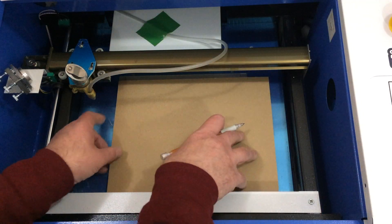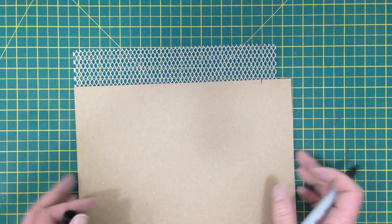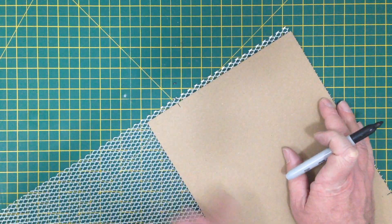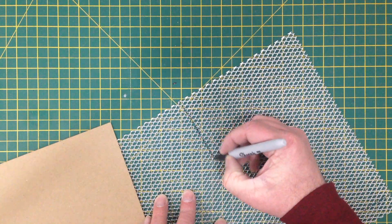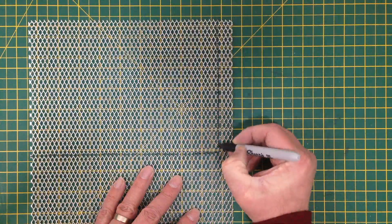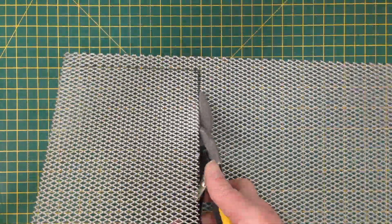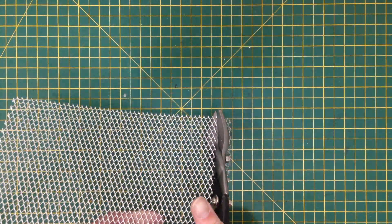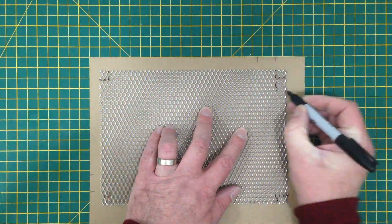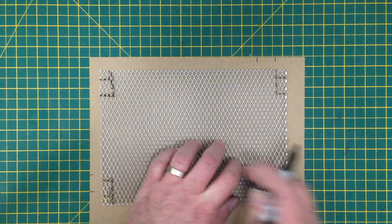To make the grill itself, I traced the outside dimensions of the frame on the laser bed and transferred them to this aluminium sheet that I also picked up from the blue hardware store. This gives me plenty of scope for trimming later. This aluminium cuts really easy with a pair of tin snips. I then went back and measured the inside dimensions of the frame and used that to mark cutouts in the corners.